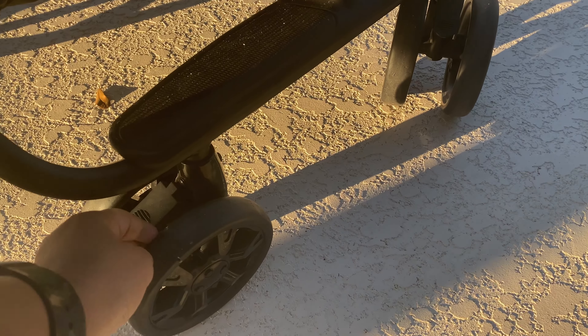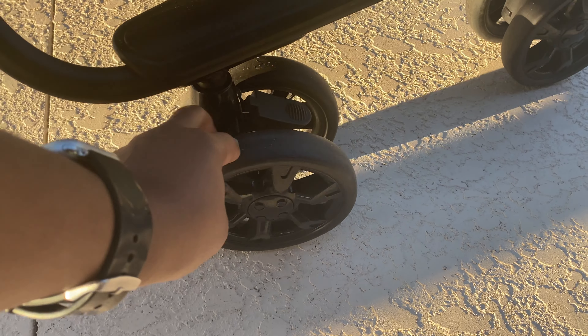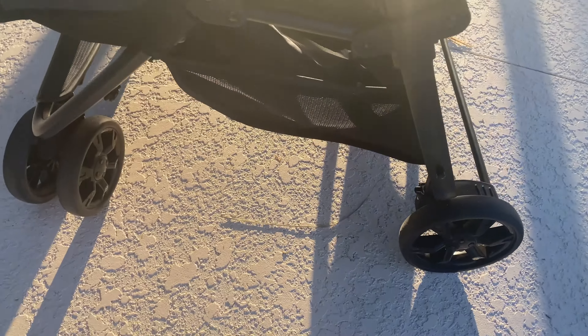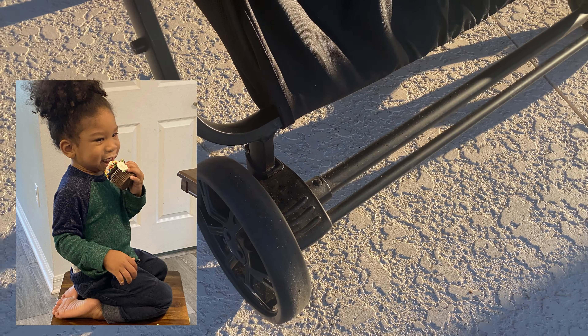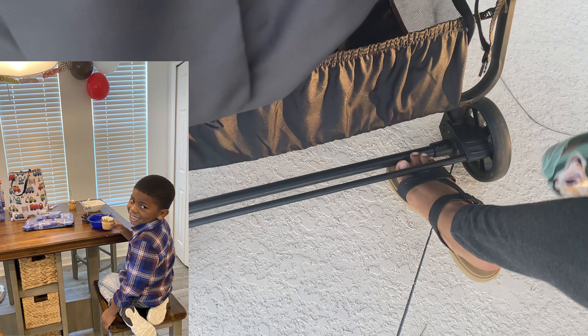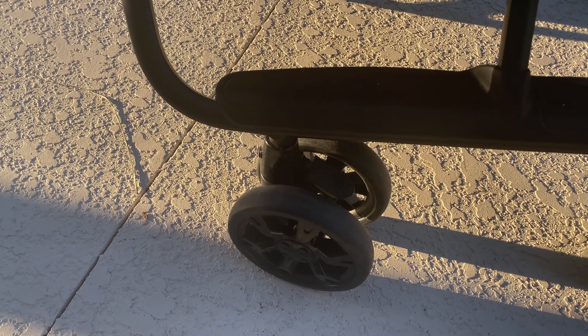The wheels are so smooth — it offers a really smooth ride for my two kiddos. My kids are aged two — he just turned two, happy birthday — and my four-year-old. It is just as smooth as my single Nuna Mixx that cost me 1.5 times this price.